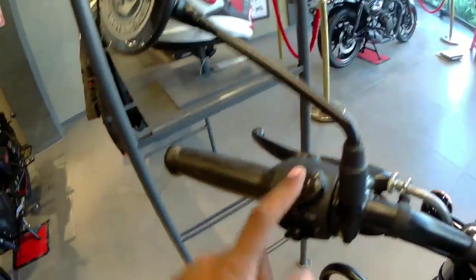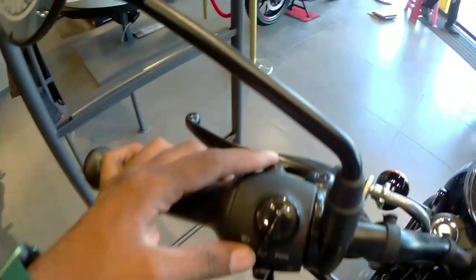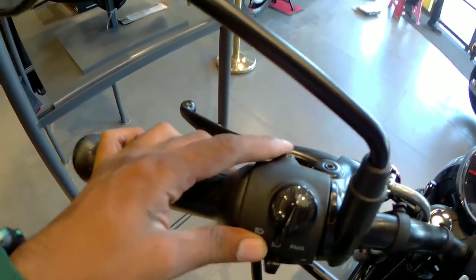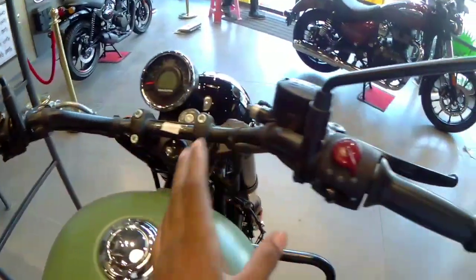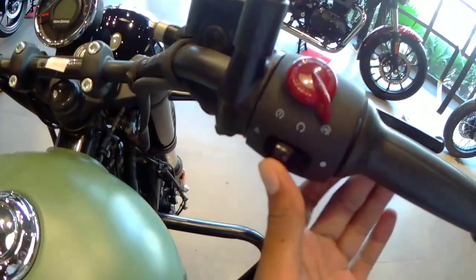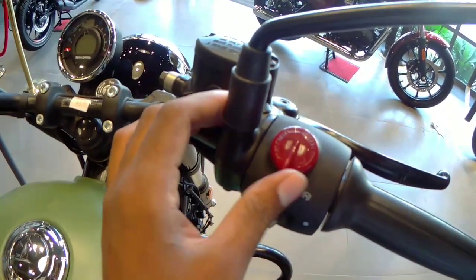The handle comes with a black finish. On the left-hand side you have high beam, low beam, and a pass switch, along with the side turn indicators and the horn. On the right side you have the engine kill switch and the starter.